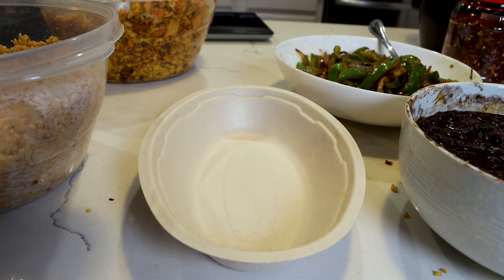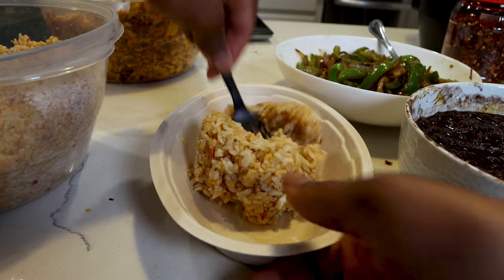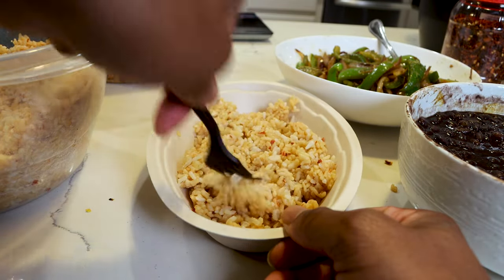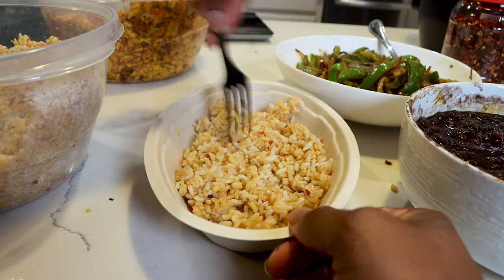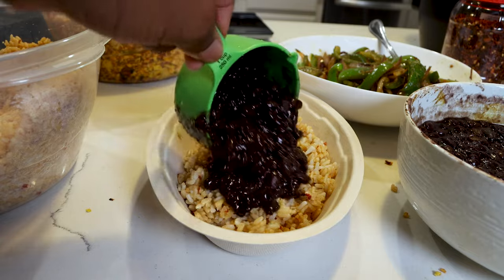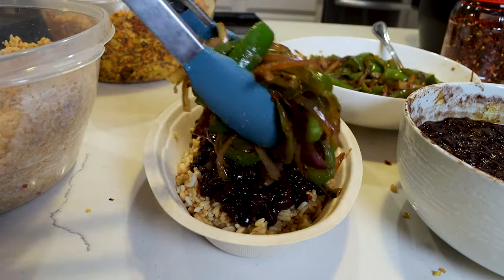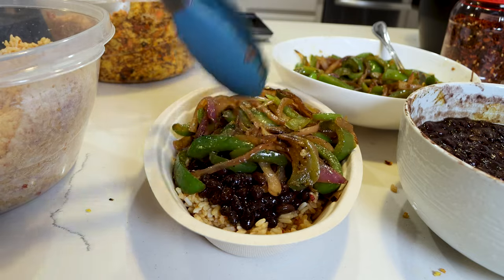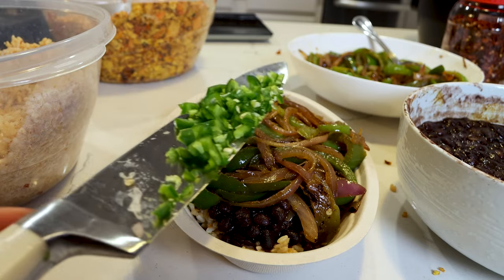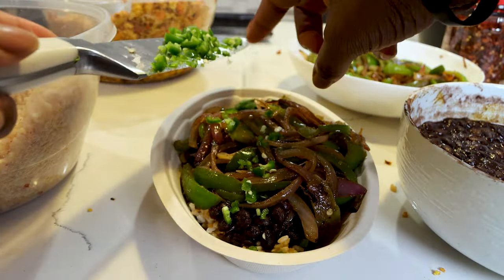Now let's make our second bowl, and with this one we're not going to use our tofu — because some of you all may just want a bowl with the rice and black beans and the veggies. This is what it would look like. You will just get extra veggies since we're not doing the tofu. So I went ahead and chopped up the serrano peppers, so I can throw these in there as well, right on top.